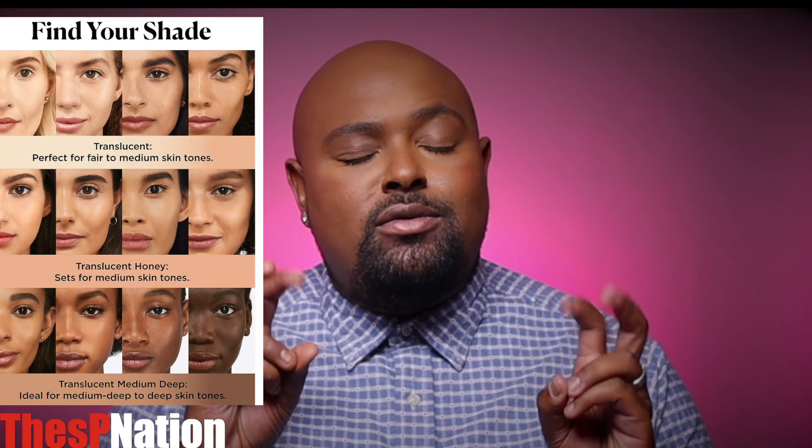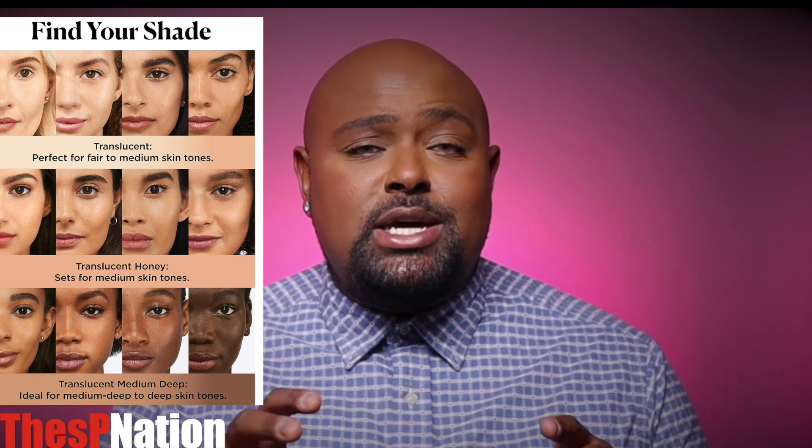Okay guys, let's talk about it. The Laura Mercier Translucent Setting Powder is 29 grams in size, comes in three different shades, and retails for $39. As far as claims are concerned, this is a cult product. It promises no flashback, 16-hour matte finish, weightless texture, and shades for everyone — essentially three universal tones covering the shade spectrum.